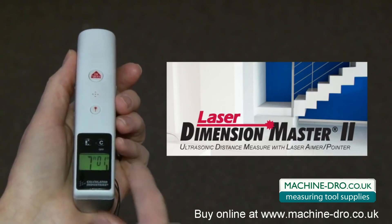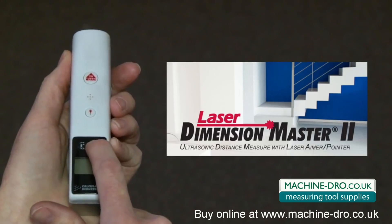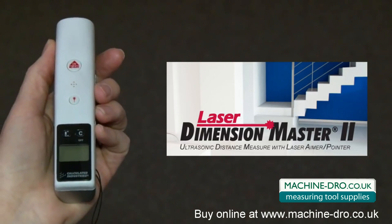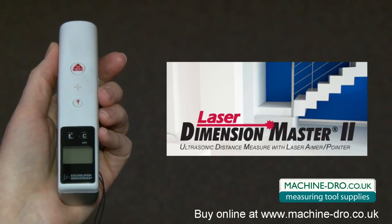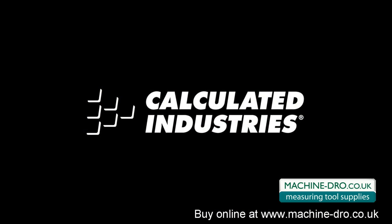Press the clear button to clear measurements or hold it to shut off the unit. Remember, it does have an auto off feature in case you forget. That's a quick overview of how to use the Laser Dimension Master II ultrasonic measuring tool. For more details, check out our user's guide at www.calculated.com.